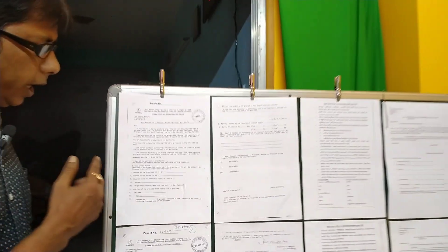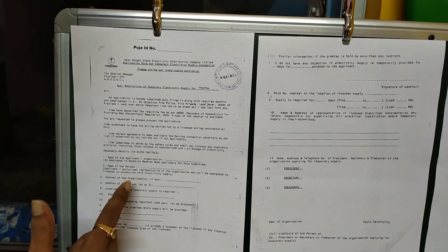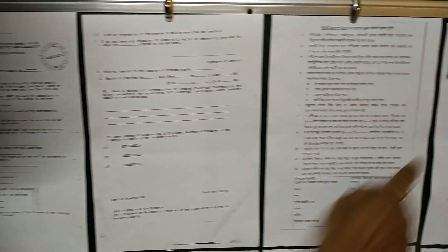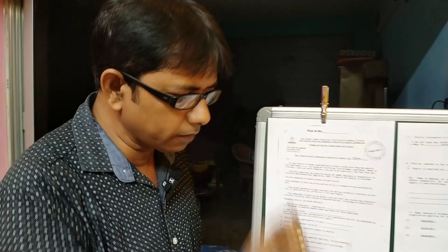This is the form. The first one is the ID. The second one is the third page. The fourth page is the third page. The details are the details of the form, and the second one is the form.